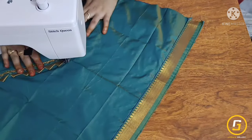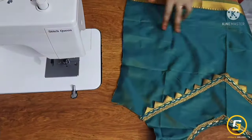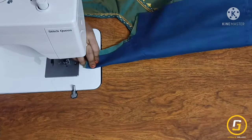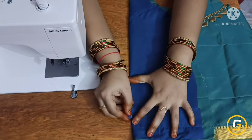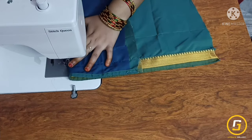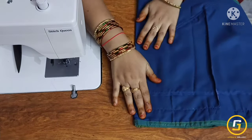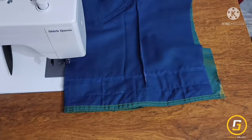I will finish the corner point, turn the straight fabric, and do two-legged dots on the bar. I will fold the dots in half and mark the dots on both sides. I am going to make a stitch in the same way.